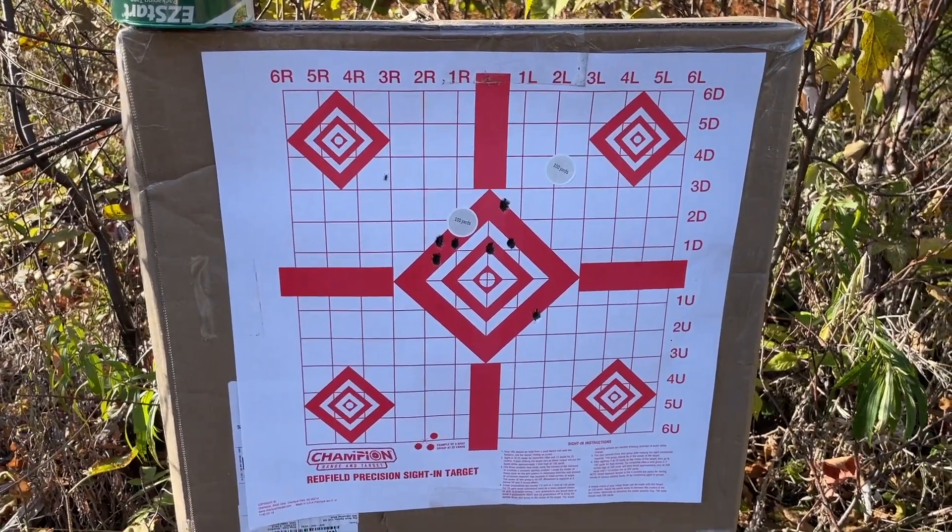Pretty happy with the way that 7mm is shooting. Trigger's awesome, the gun feels really nice in the hands, recoil is not much of anything. She's an inch high, about half MOA at 100 yards, so I'll call that good for now. Ammo is not cheap - that box was about $60 - so going to move to the .30-06 and hope that spring helps out a lot.